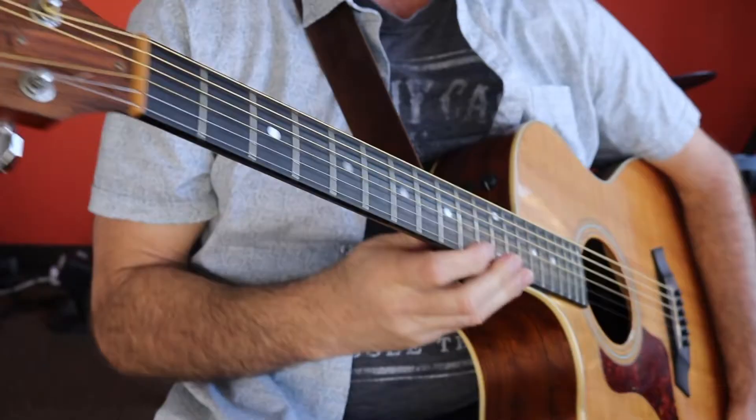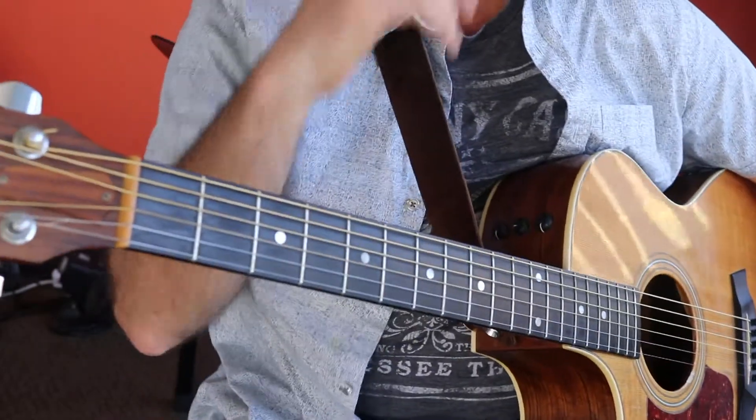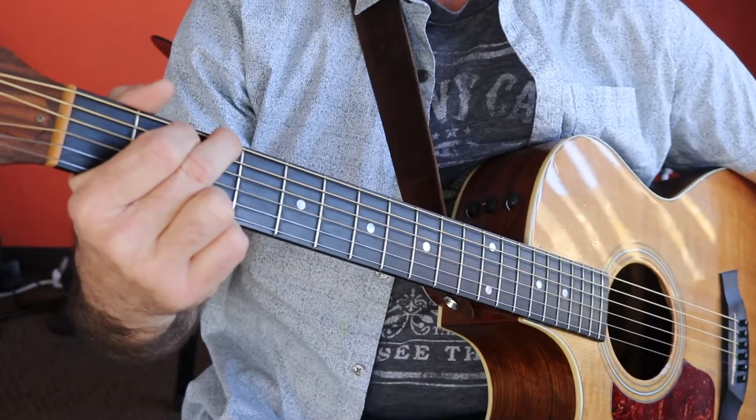All right, great. Let's take a look at all the parts separately and go through them slowly. The first part we're going to be attempting is going to be the intro and the verses, and that starts right here on the G.